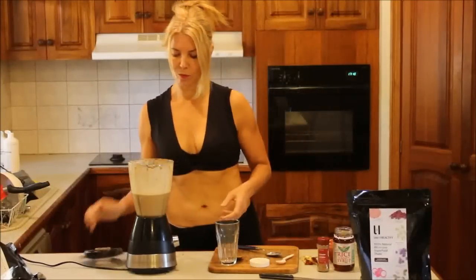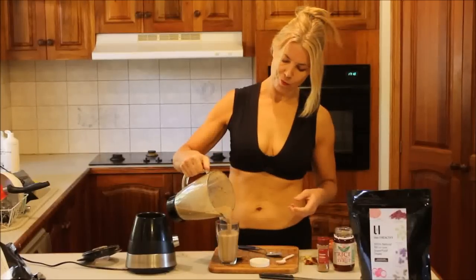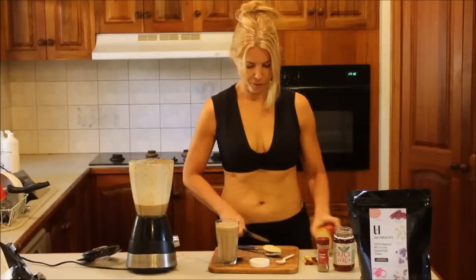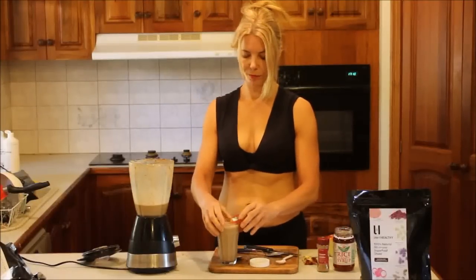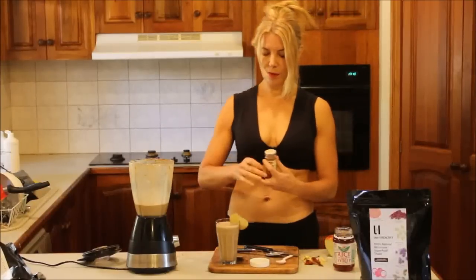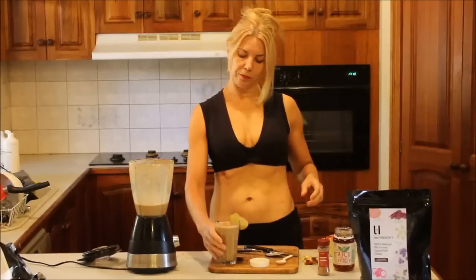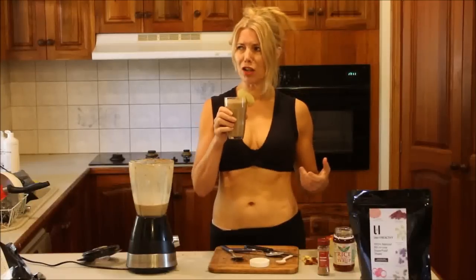This one I'll hardly blend up, and then I'll pour it into my glass. Then on the side I'll put a little piece of apple, just like that. And on top I'll put a little bit of cinnamon for taste. Oh my goodness, that looks so good. That is just like apple pie. That is so good.